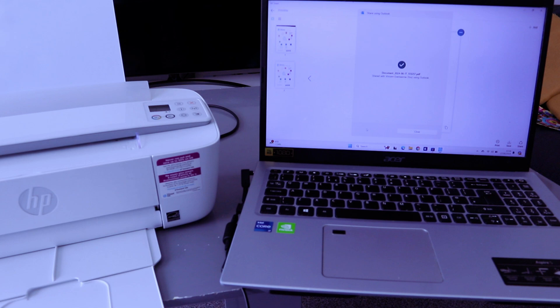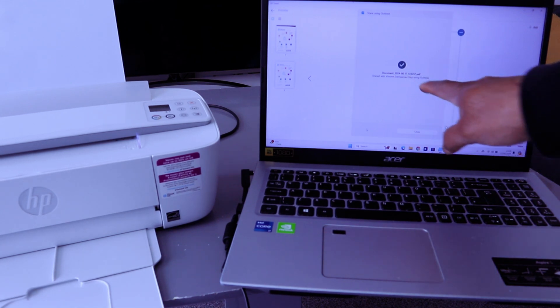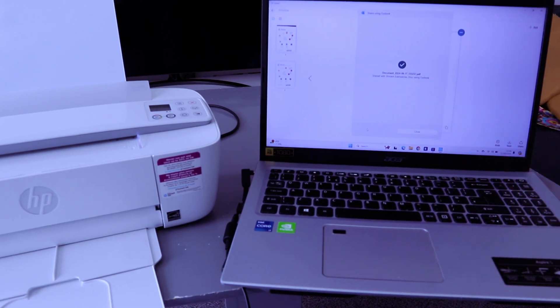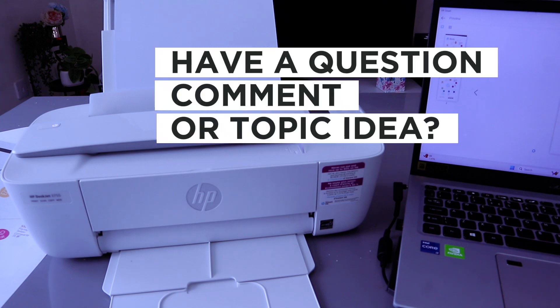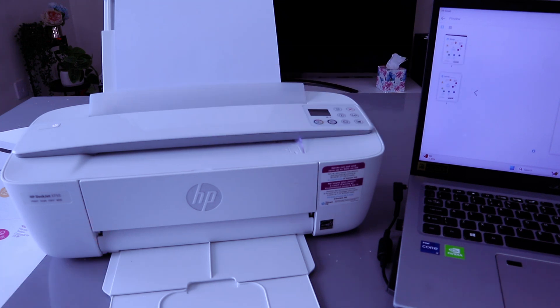The document is sent. This is how to scan your document, print it out, save it to your computer as a PDF, and share it with somebody. If you're happy with this tutorial, please do me a favor — like, share, and subscribe. It helps the channel. Thank you very much and stay blessed.